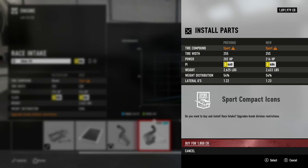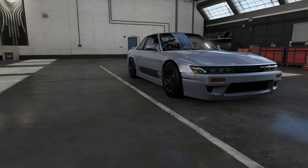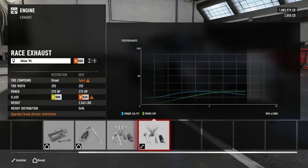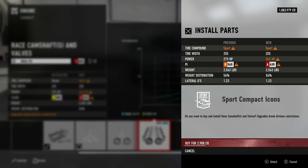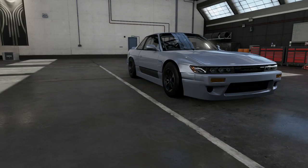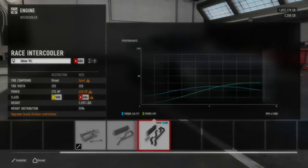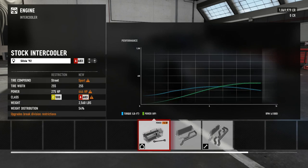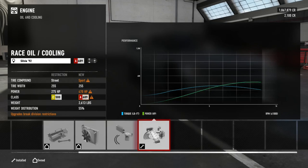216 horsepower and we're on sport tires, we're gonna probably have to fully build this. 273, 362 — I mean the car weighs what, 2,500. We're gonna see how far we can get without doing the turbo, we're gonna see how it feels. We're gonna leave the stock T25 on there. And oil and cooling — 400, 470 horsepower. Okay, okay.